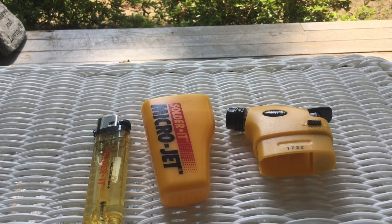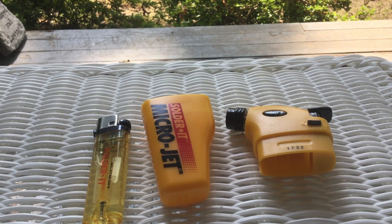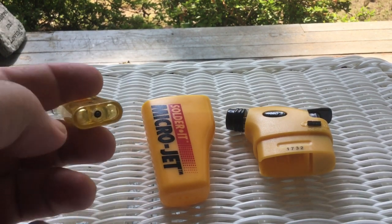I just got it today. I ordered it and it came within a week — I didn't get any fancy shipping because I didn't really need it, since I'm not traveling for a couple more months. It came empty, but it's simple enough to fill.